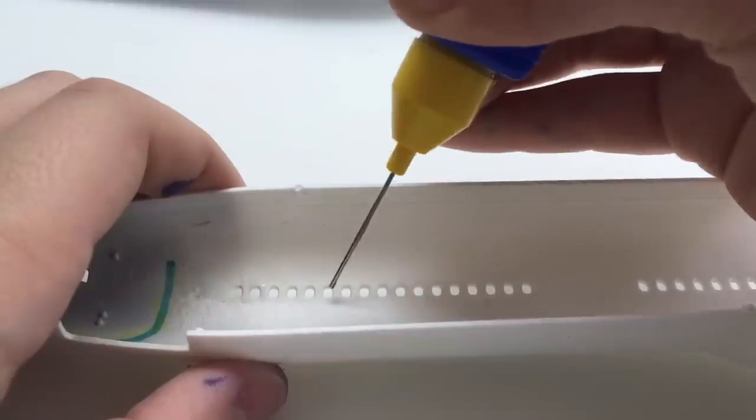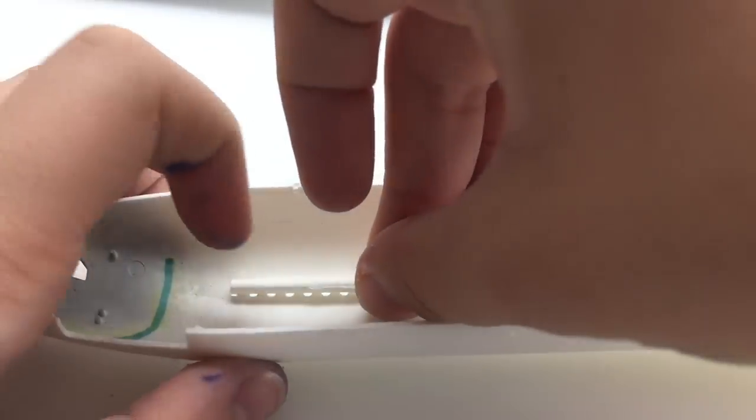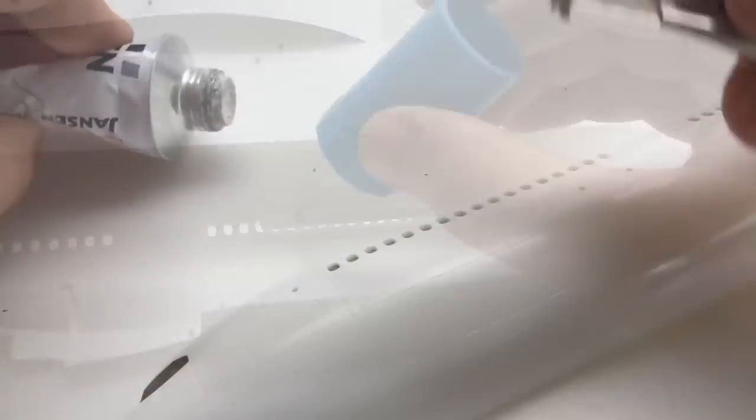Because it's necessary for the upcoming modification, I closed down the fuselage windows with some plastic sprues. On the outside I closed the windows with some putty, which I sanded about 24 hours later.